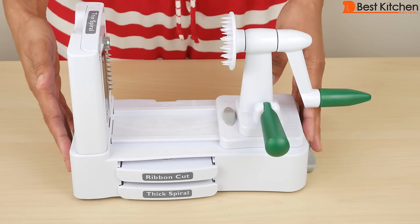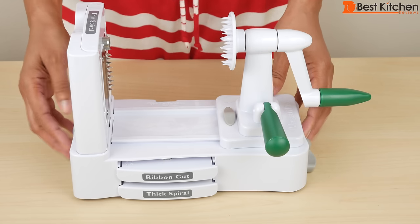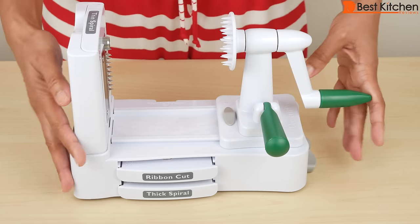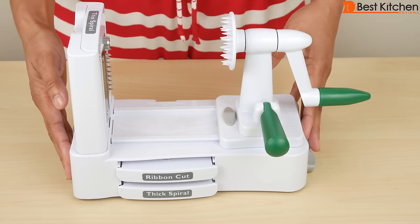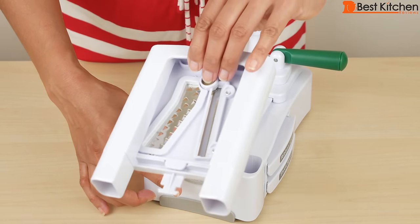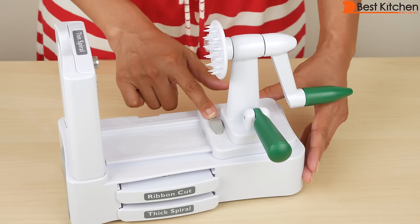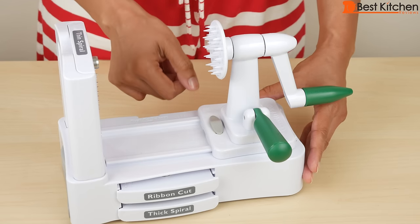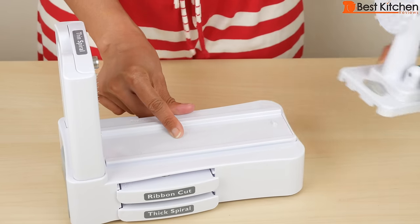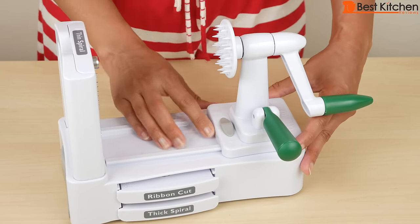All the parts come apart for cleaning. The base is hand wash only and the other parts are top rack dishwasher safe. You can of course just hand wash the parts in warm soapy water. Use a non-abrasive cleaning brush and not a sponge. This does disassemble for storage — if you press this release button, this part comes out. Push it right back in. There's also a tab here with the lock and unlock picture; if you slide it towards unlock you can remove this part for storage, then slide it right back in and lock.